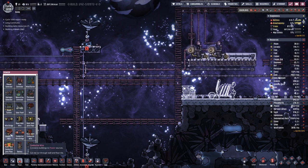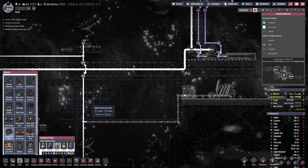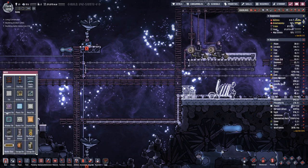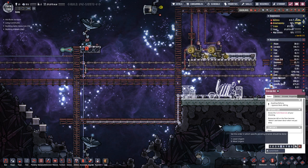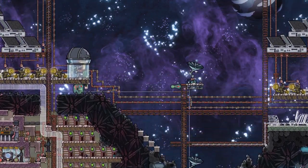Okay, so let's connect up here. This coal generator should then run on whenever we do not have sufficient power in order to power the sensors.